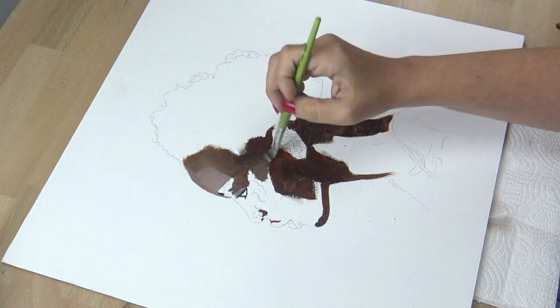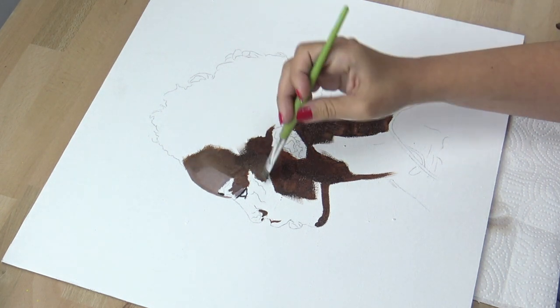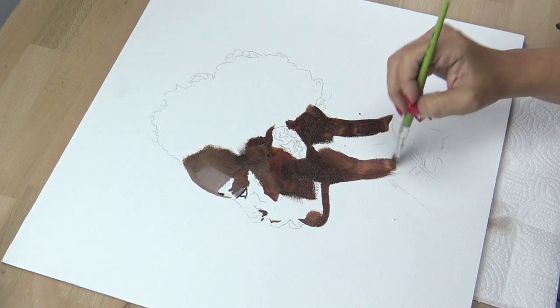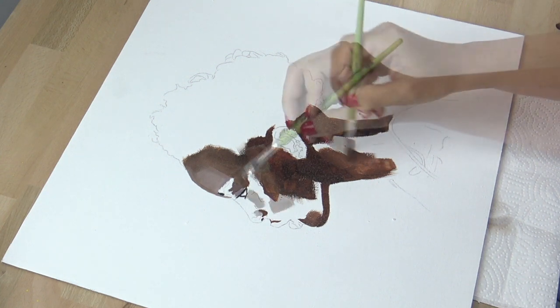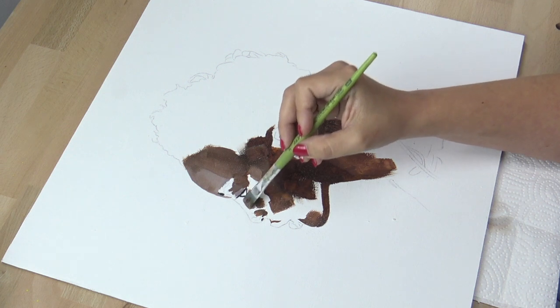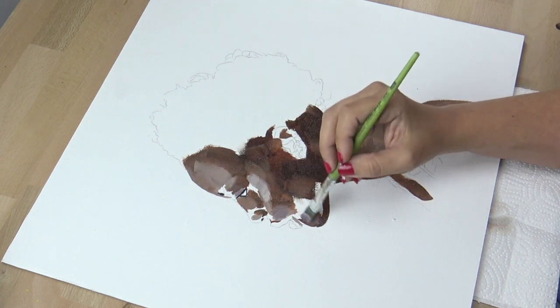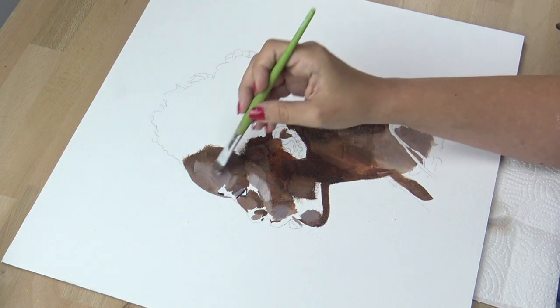And here's what I struggled with the most. Since I'm fairly new to oil painting, I think I have a default mindset when it comes to creating, which is coming from my background as a photorealistic portrait artist.